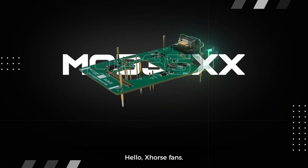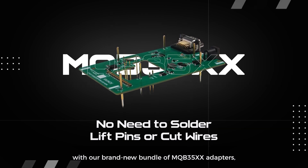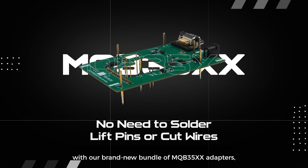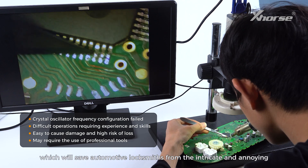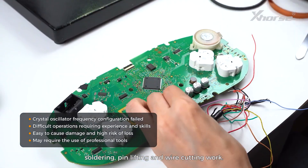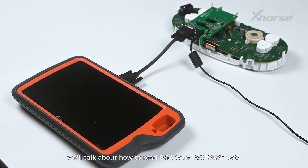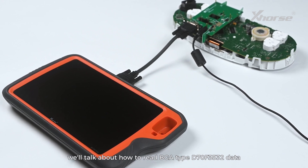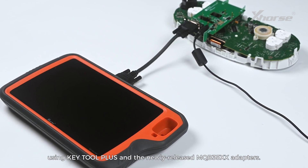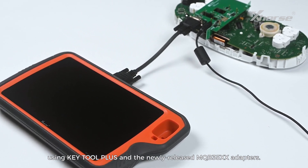Hello X-Wars fans! X-Wars is bringing a new experience for MQB instrument data reading with our brand new bundle of MQB35XX adapters, which will save automotive locksmiths from the intricate and annoying soldering, pin lifting, and wire cutting work. In today's video, we'll talk about how to read BGA type D70F3532 data using KeyTool Plus and the newly released MQB35XX adapters.